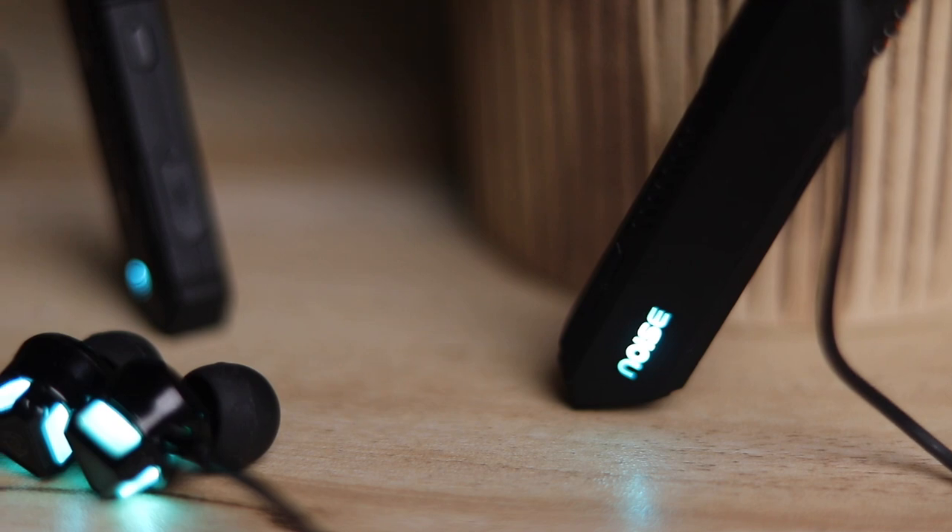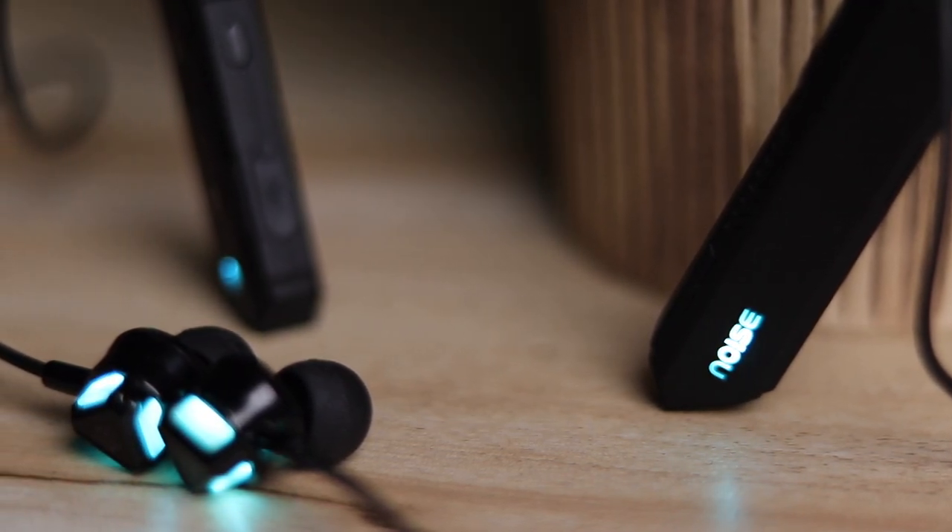I also used it briefly for phone calls and the experience was rock solid — dual microphones deliver clear audio both ways with no echo and no disturbance. Do note my phone call testing was strictly indoors, so outdoor results might vary. They also come with an IPX5 rating, meaning they're splash and sweat resistant, so you can easily wear them at the gym or for a run.